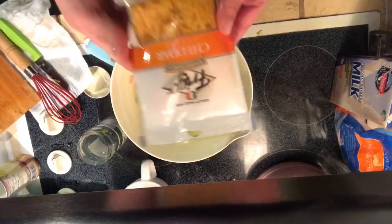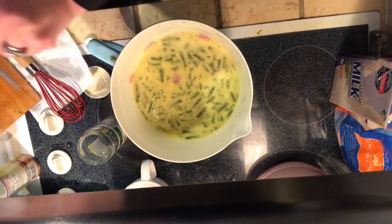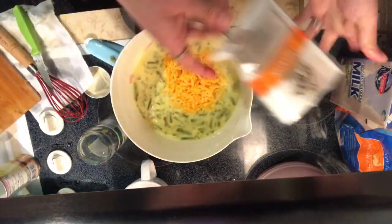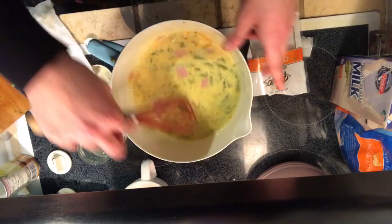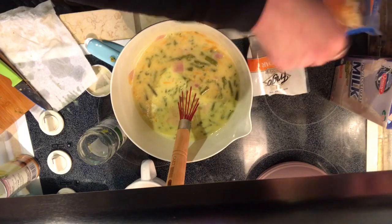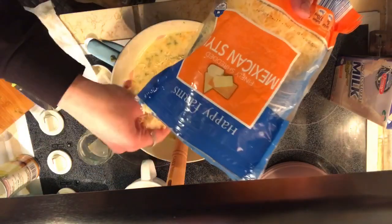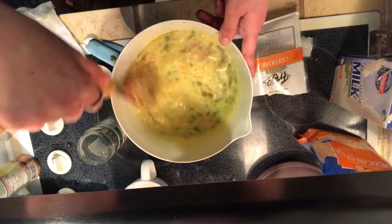Next I have this bag of Frigo real cheddar from Dollar Tree — the cheese that actually melts — so I'm throwing in the whole bag. I'm also adding in a little bit of extra shredded cheese I had in the fridge from Aldi: the Mexican style blend. It doesn't necessarily taste Mexican, it just tastes like cheese, so it's perfect. I put a whole bunch more in and stir it up.